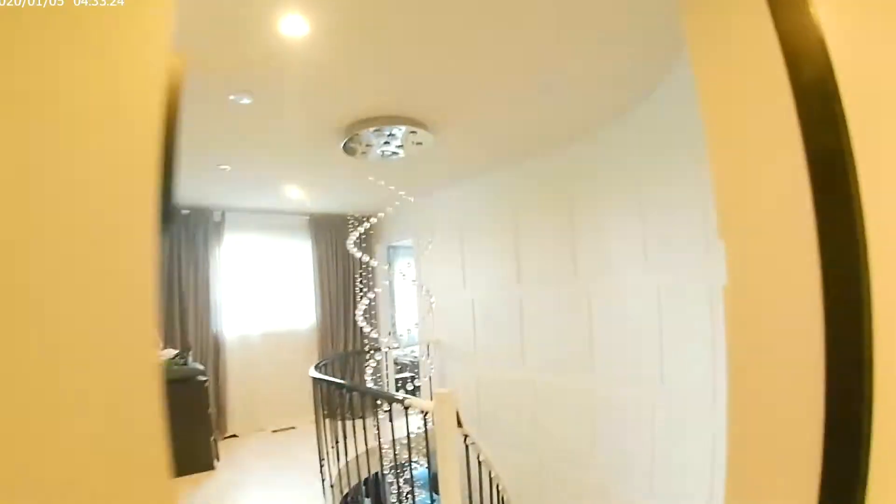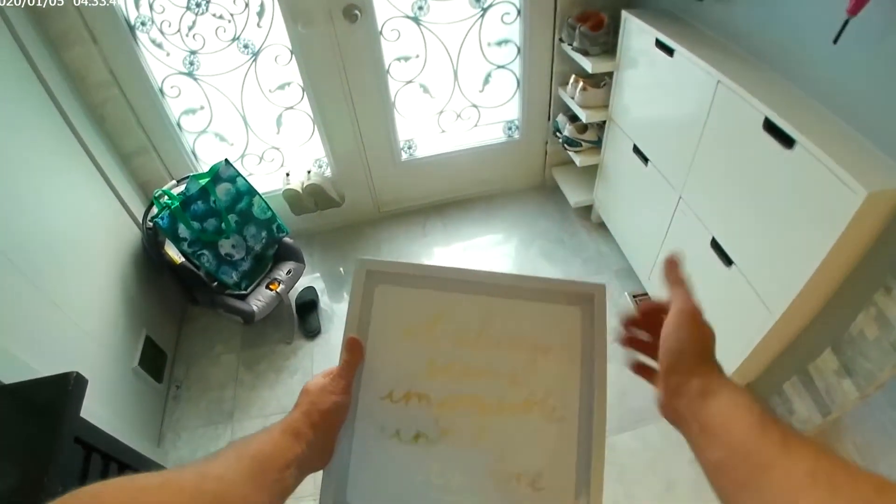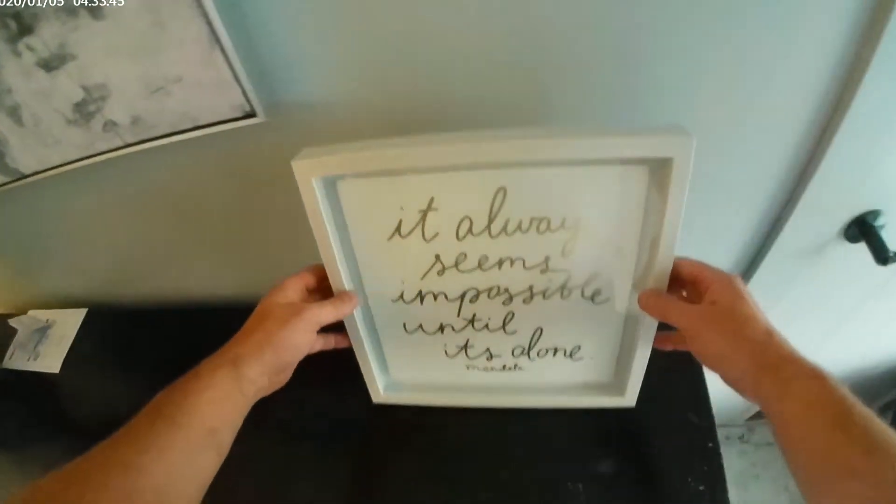If you're doing unboxing videos and things of that nature, you tilt it down and you can basically frame it like a picture frame. It looks like this, but if you want to adjust the look you're gonna have to lift it.